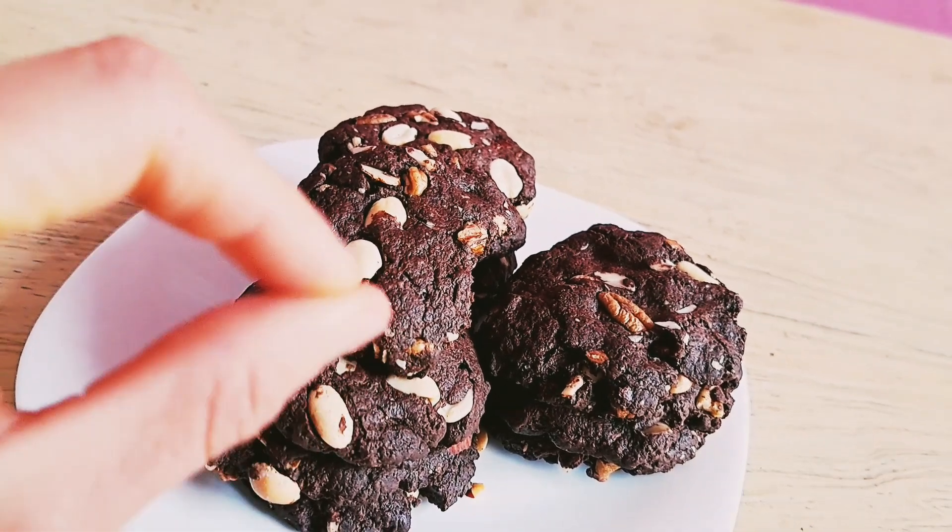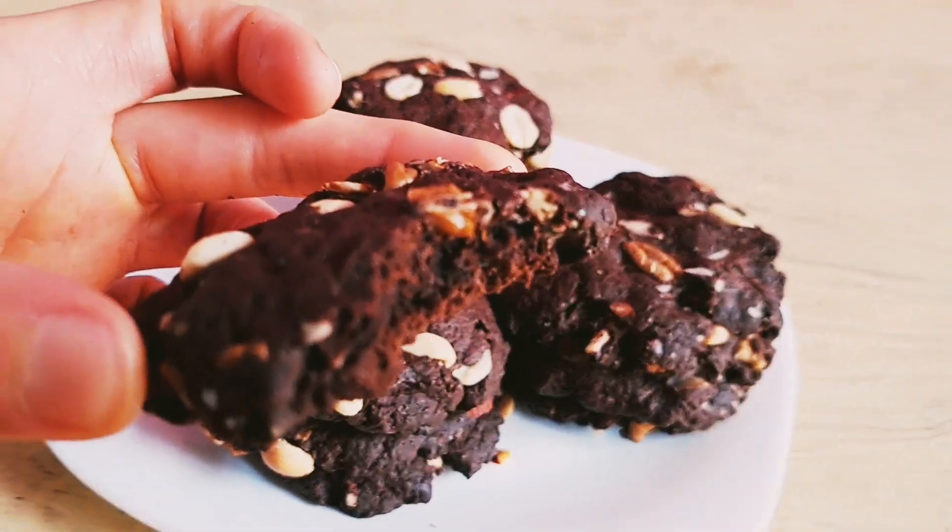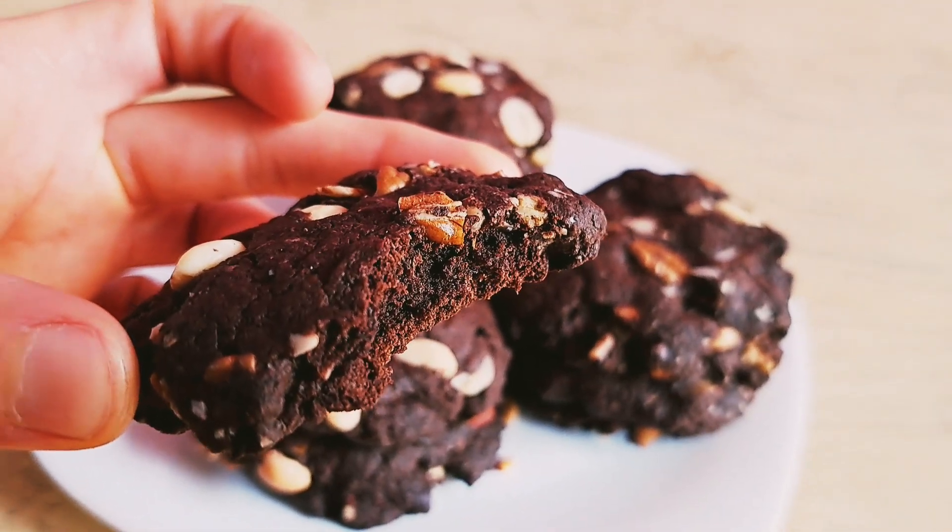Aparte son saludables. Les voy a dejar en la cajita de descripción una alternativa si no quieren utilizar harina, porque lo pueden sustituir.